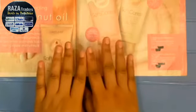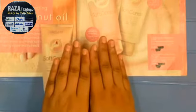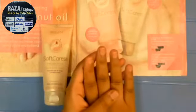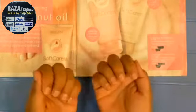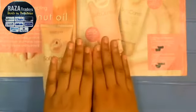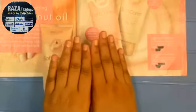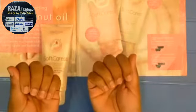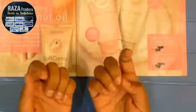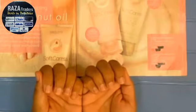Especially right now, I have not applied nail paint. Usually when people talk about hand and nail creams, they apply nail paint and obviously your hands look very neat. But I want to show you the real effect on your hands without anything applied, so you can see that your nails are very healthy and cuticles are very clean naturally.